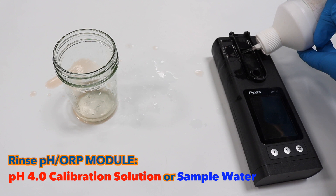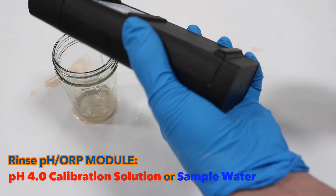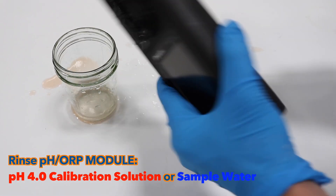Then rinse the PHORP module with PH4 Calibration Solution or sample water. Do not rinse with DI water.